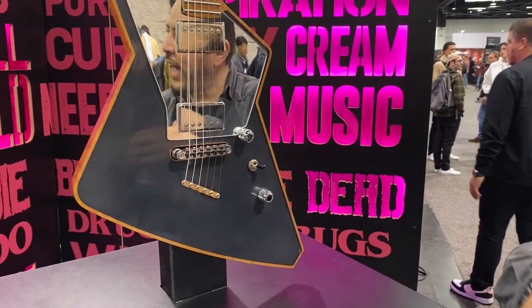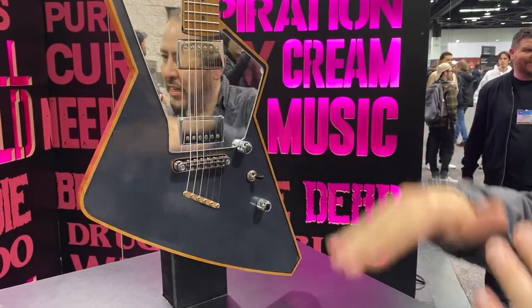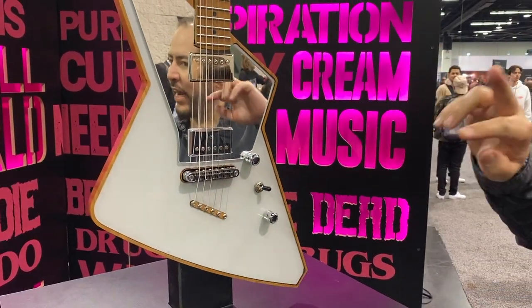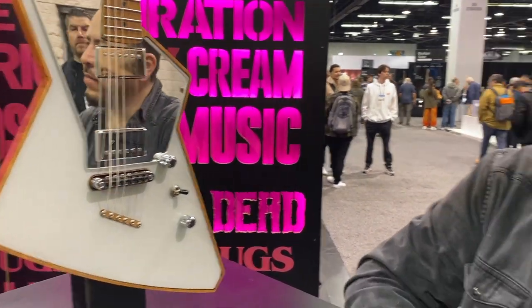One side is positive and one is negative, so when we apply the electromagnetic field we can change colors. Right now this is a prototype, but we are able to develop this up to eight colors. Why have one guitar when you can have it all?